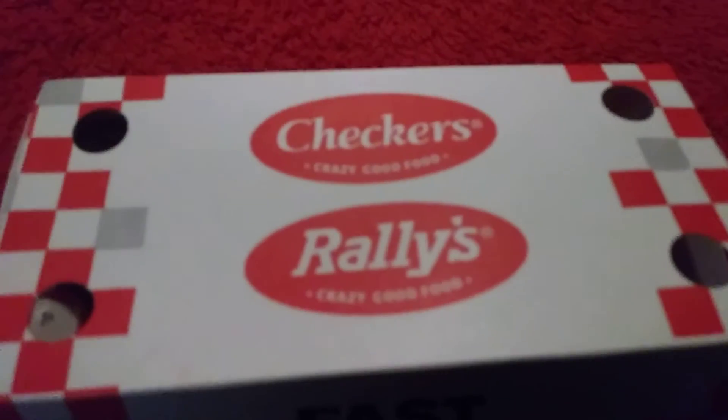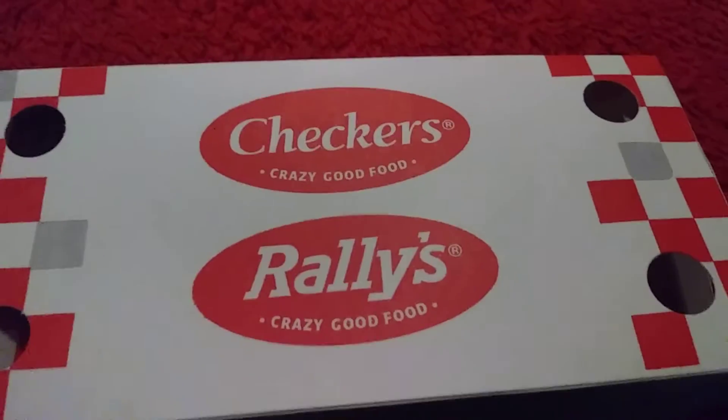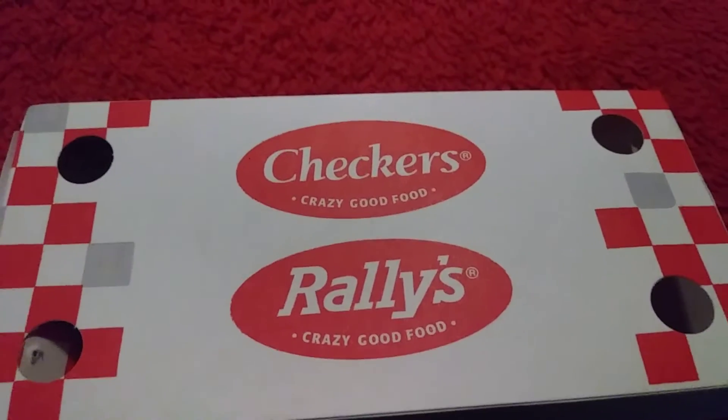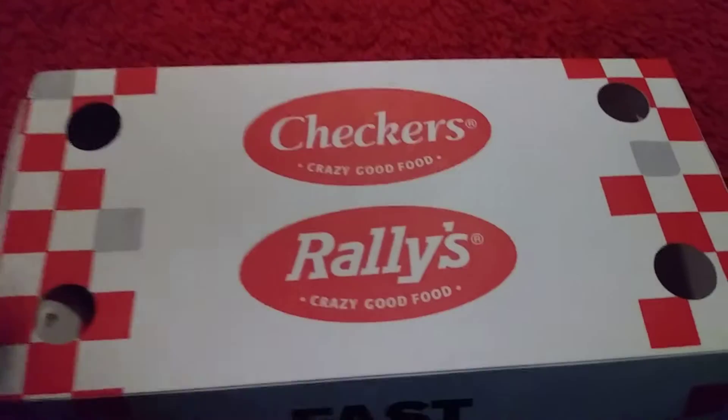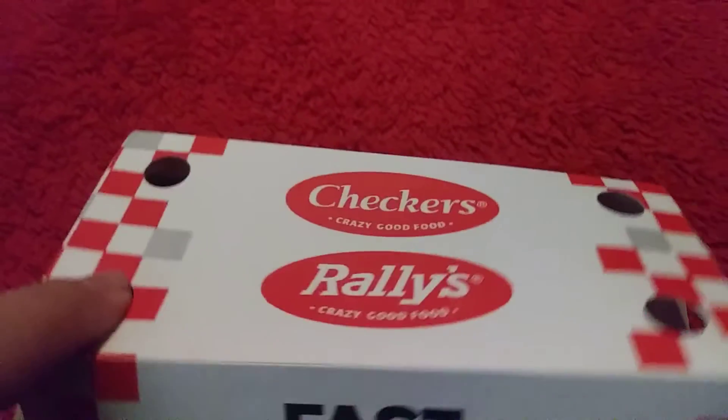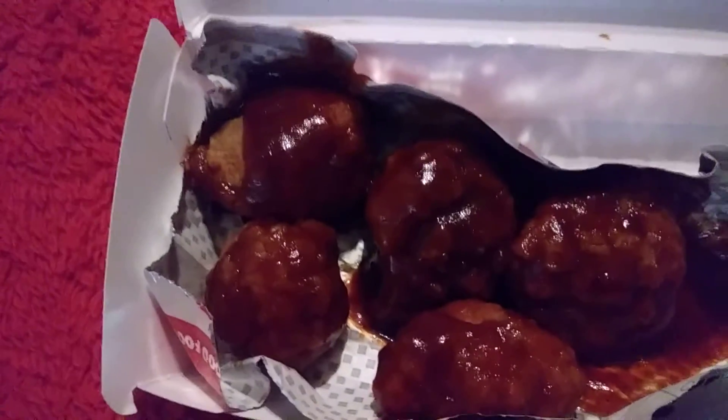Hey guys and dolls, Jane Smith back with another review, this time from Checker Rally's. Today we're finally getting around to trying their $3 boneless wings in the smoky barbecue sauce — or whatever it's called. You get five fairly meaty wings for three bucks.